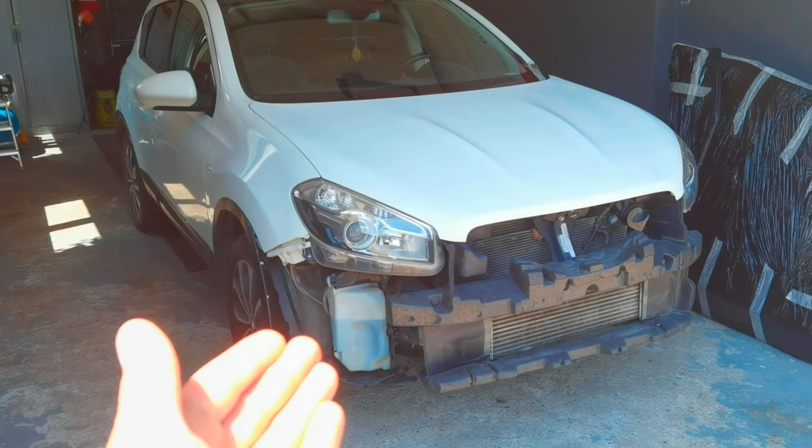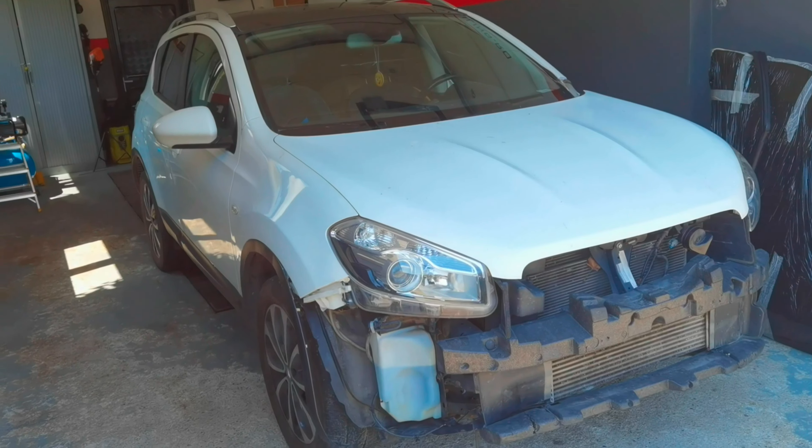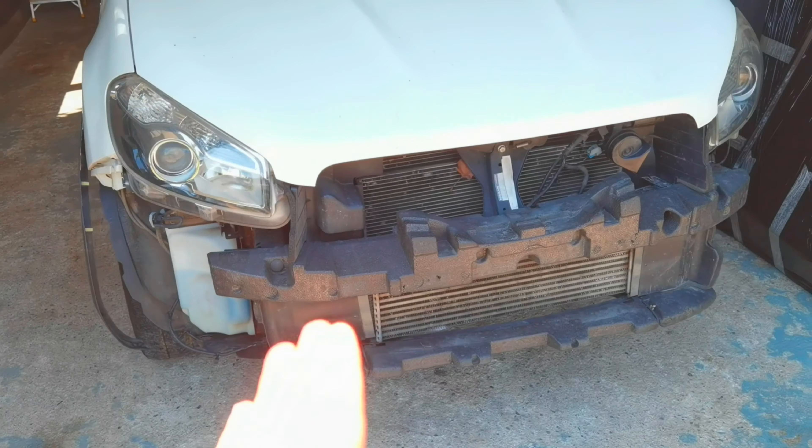Hello everybody and welcome to another episode. In today's episode I'm going to show you how to remove the front door handle from the passenger side on any Nissan Qashqai from the year 2007 and up.